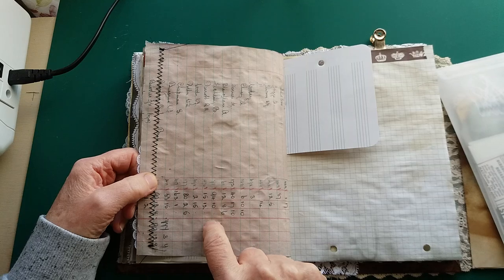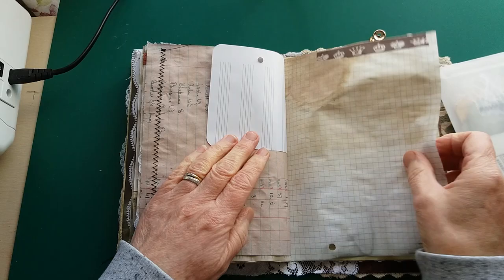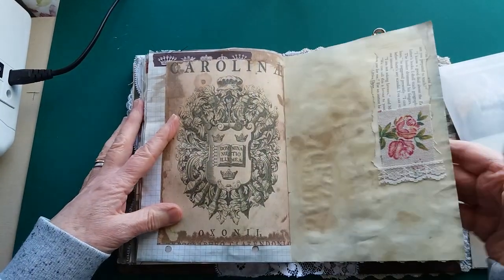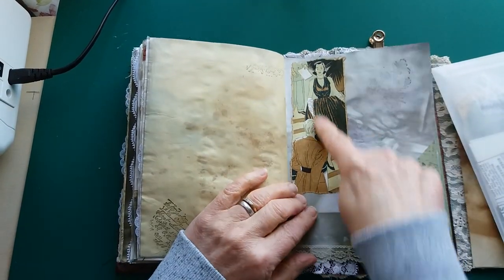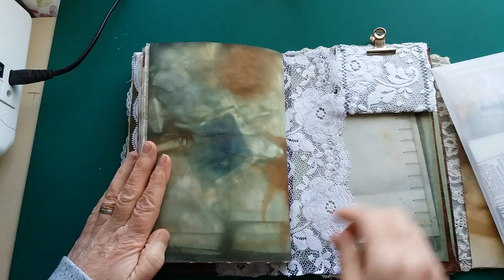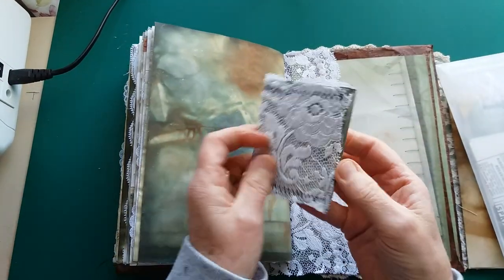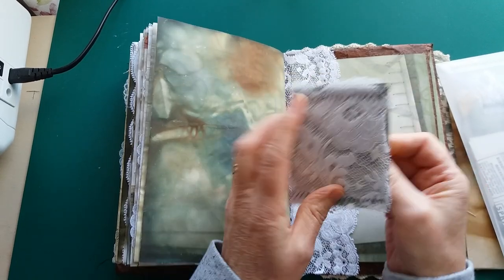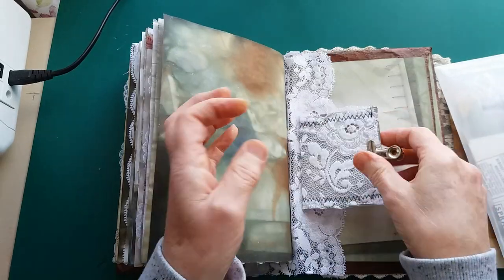On the other side of the scanned ledger page there's a little collage. In the back of the signatures there's another image from the Reader's Digest book, another little tuck spot trimmed with lace on the back with a little lace flap. And here's just a little extra notebook — lace covered — with some little scraps of paper in there and a little rusted clip.